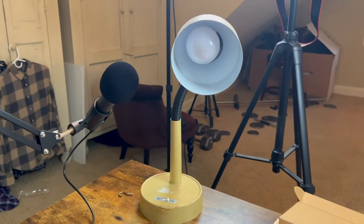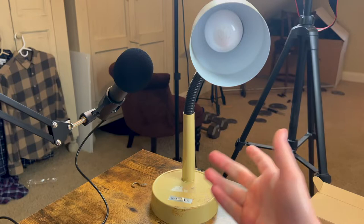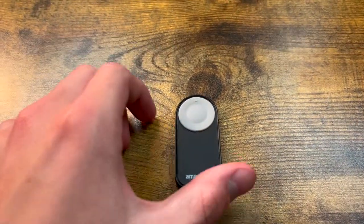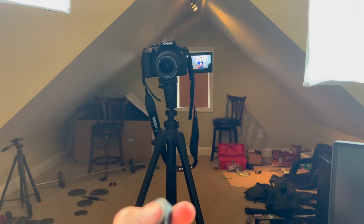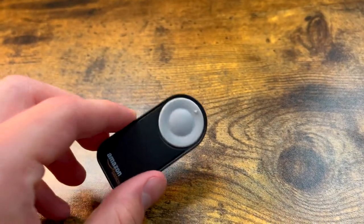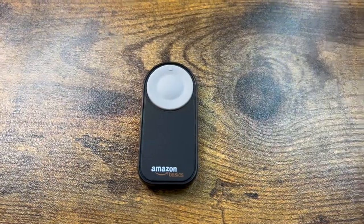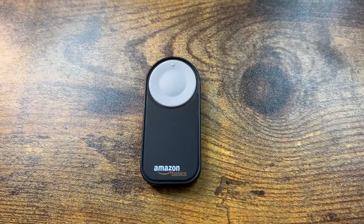The last thing is probably one of my more recent additions — this little cheap lamp that I got from a garage sale for about $5 or $10. And this little guy from Amazon Basics is a camera remote that I can use to just start recording — I just click it and it starts recording. That little red dot on the camera means it's recording. It's great for thumbnails too: I can set it on a timer, click the button, and it'll take a picture. It's wireless and only $13 from Amazon — definitely one of the things I use all the time on my channel.